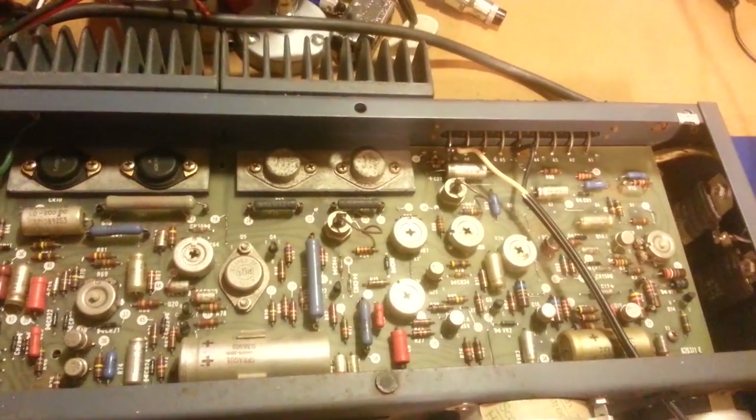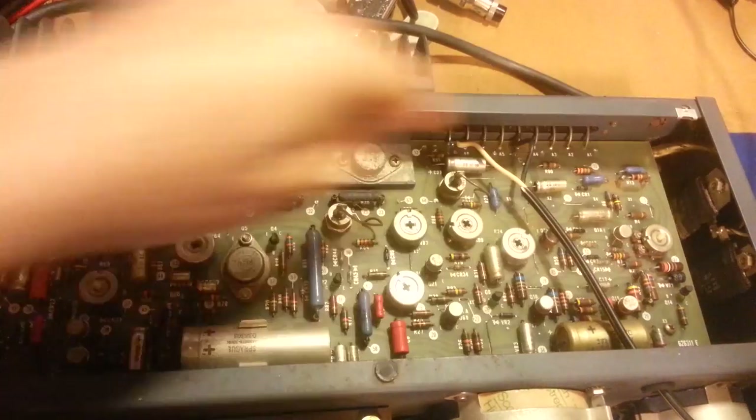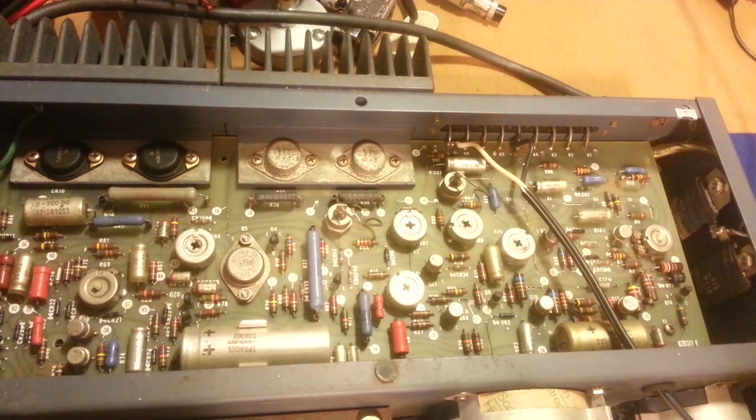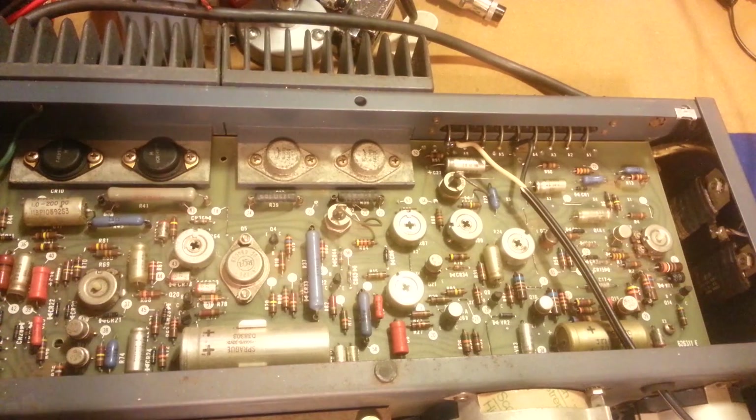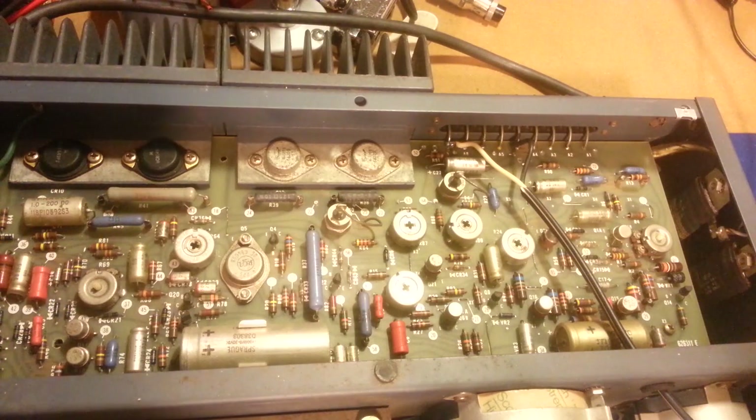Back here at the business end: nice big monster cast heat sinks, and as you can see, lots of calibration pots. I'm not sure if I have an owner's service manual for this — not that you need an owner's manual, it's kind of self-explanatory — but as far as a service manual for calibration, I can't remember if I found one online and downloaded it. I'll look and see if I have one. The meter is putting out a little bit more than what's shown — I had it set to 10 and it was putting out like 10.3. Everything looks original other than the one can cap I replaced.